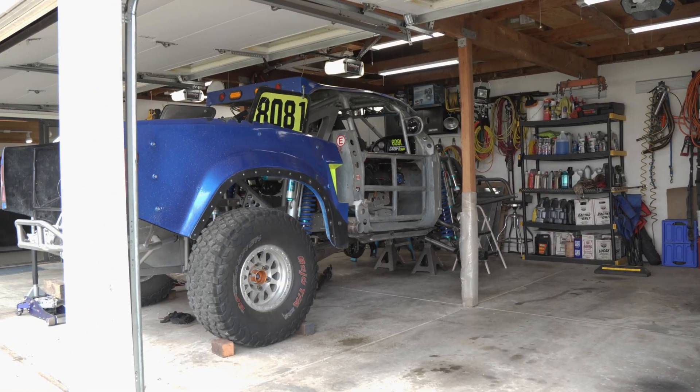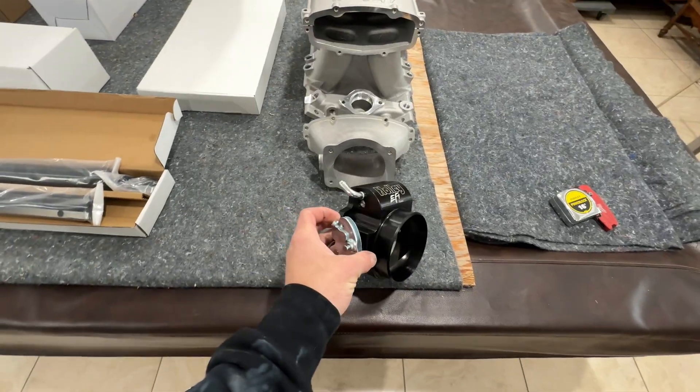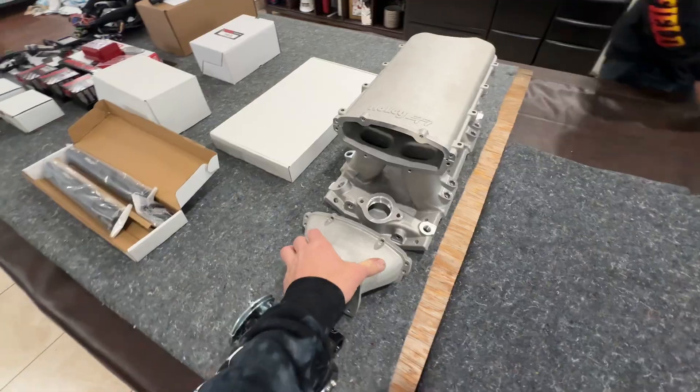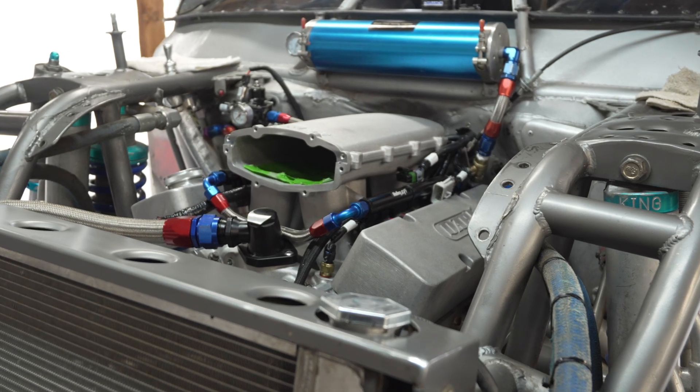We're standing in front of his class 8 race truck and we have some really cool interesting new products that we're going to showcase on my dad's stuff. Holley approached me and said hey, we have this brand new EFI setup that has a high ram for a small block Chevy because this truck is all small block Chevy based.